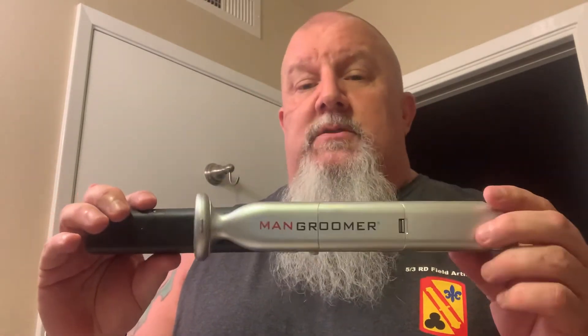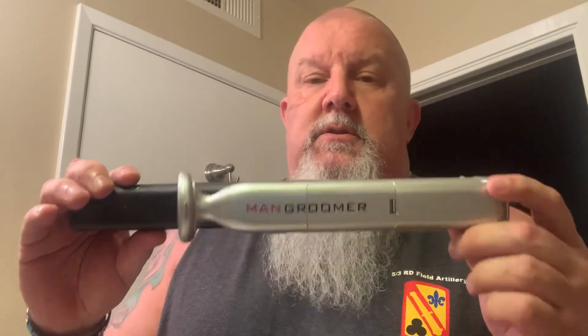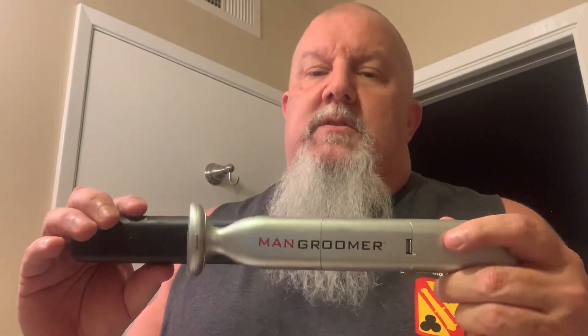So the Man Groomer — if they're still around — is actually a really great tool for manscaping. Please like and subscribe, thank you so much, have a great day.